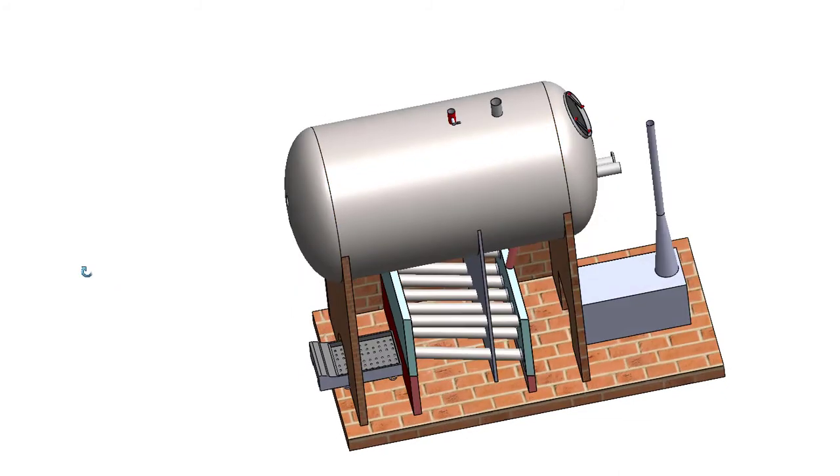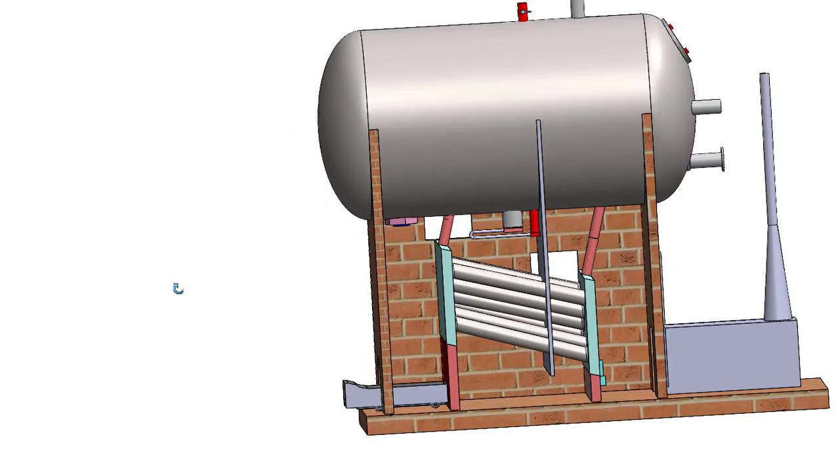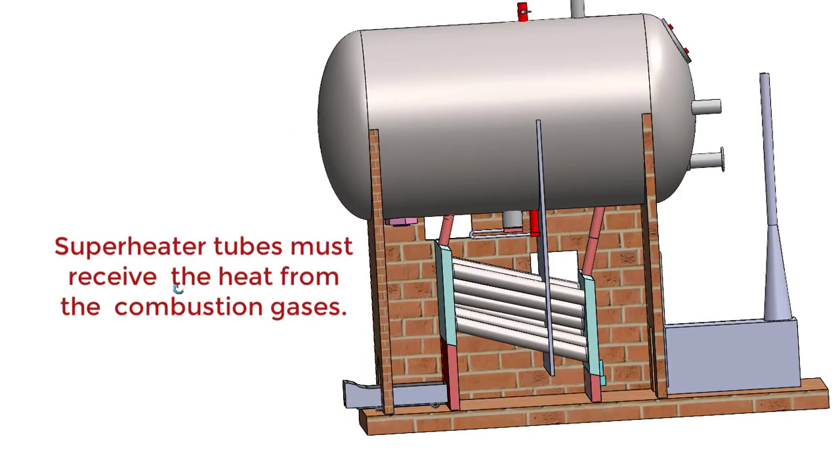The steam stop valve regulates the supply of superheated steam to the turbine or to the required place. Superheaters should be placed within the combustion chamber so that the series of tubes are continuously exposed to hot gases. These tubes absorb heat from the hot gases and the steam inside these tubes is converted to superheated steam.